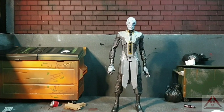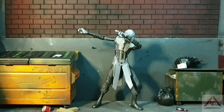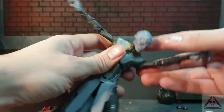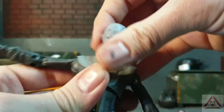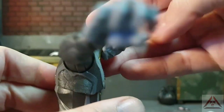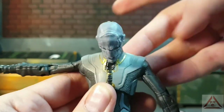Seeing as he has no accessories whatsoever, let's go straight into articulation. His head can turn left and right as usual — most Marvel Legends can. He can look up that much, though he's hindered slightly by the sculpt of his hair. He can look all the way down about that much, and there's obviously a horrible gap there unfortunately. So that is the head.